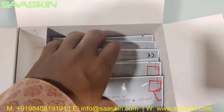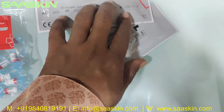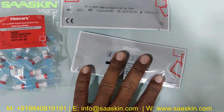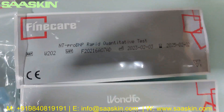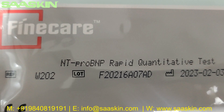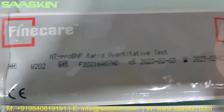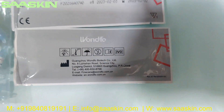Inside you can see the 25 test cartridges. I'm going to pull two out. Fine Care NT Pro BNP Rabbit Quantity Test — the reference number, lot number, manufacturing and expiry date.